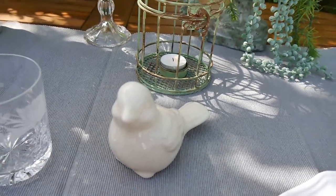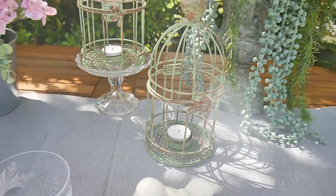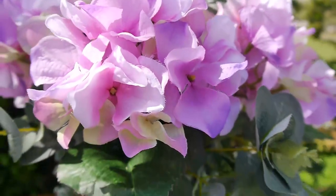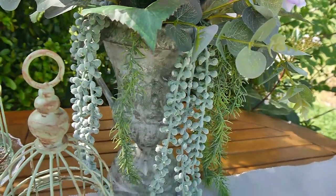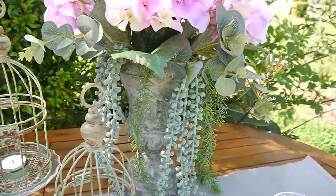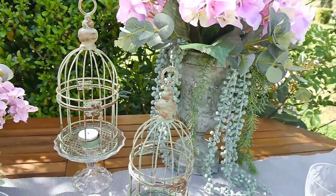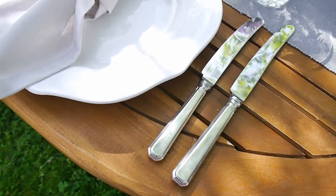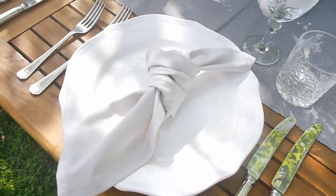Now is the perfect time to take out those faux flowers and fake flowers to use on your tablescapes, because not everyone has access to fresh flowers or a garden. Shop your home for items you already have, and don't forget to get creative transforming any thrifted items sitting in your garage that you don't quite know what to do with. Hopefully this video will inspire you to get creative and set up a beautiful table to treat your immediate family.